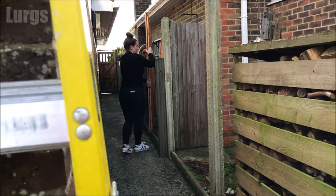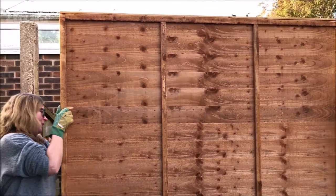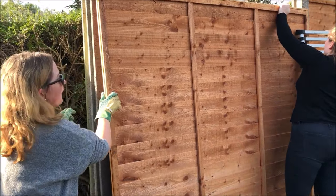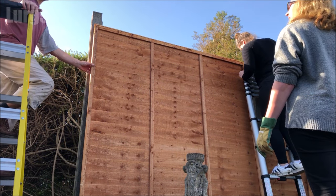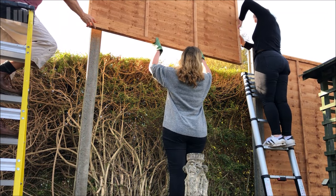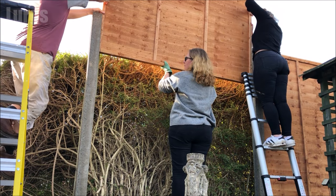My glamorous assistants are lifting the first fence panel into position. The easiest way to do this is to have someone at each end on a ladder, and then someone in the middle underneath just offering the fence panel down so it goes into the grooves nice and straight. These fence panels aren't that heavy, just a little bit awkward, and you definitely don't want to be doing this on a windy day. Make sure there's not a breath of wind. Just lift it up as high as it will go, feed it into those grooves, and gently lower it down. With three of you, this is a really easy job.